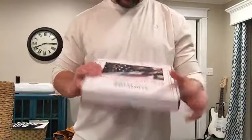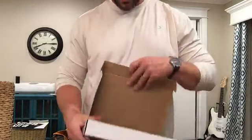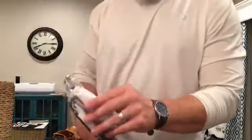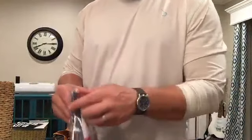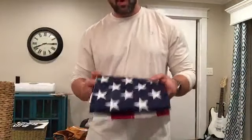Quick review of my HOMDOX 3x5 American flag. Here's how it comes. It says that everything's stitched and embroidered, and I thought that was pretty cool, so I figured I'd give this a try. I've had some flags in the past where, and you've probably seen them, they're sort of a lower grade, where everything's printed on, and it just seems a little subpar.